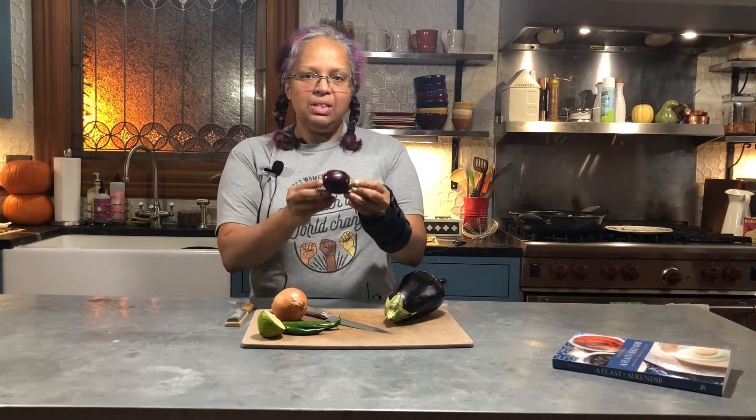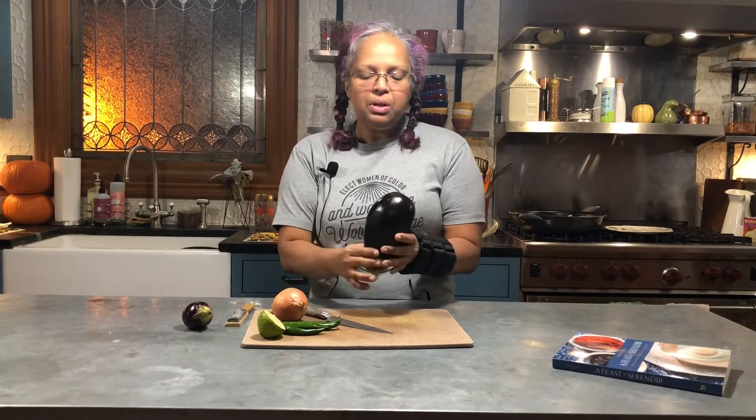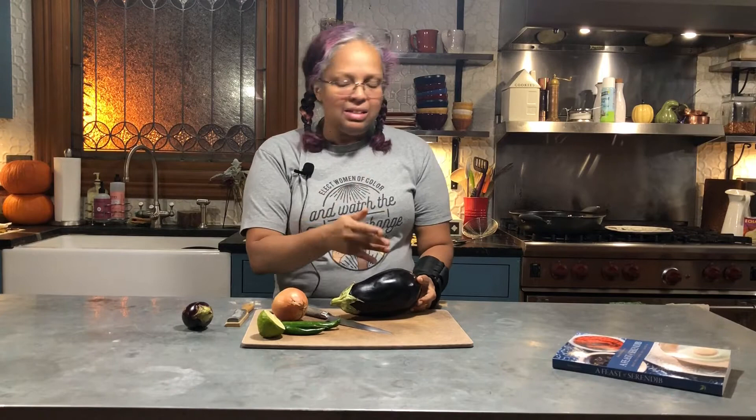I'm not going to cut this eggplant right now because I don't need it right now, and then we'll just end up with a lot of eggplant. But what I would do is, if you're using two different kinds, the main thing you want to do is aim to have everything roughly the same size. So for this, thin slices — you'll end up with thin rounds. And for this one, I would quarter it, and then again, thin slices. So they'd be different shapes but roughly the same size, which is what matters.